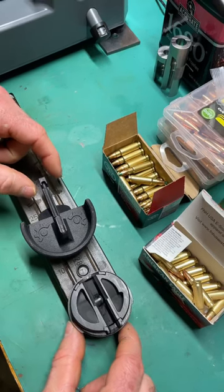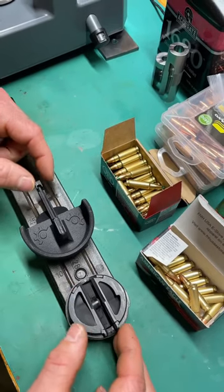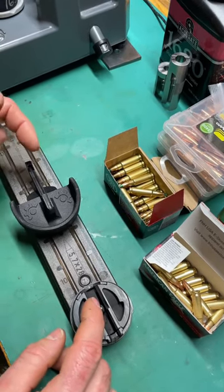Got a neat little mag assist loader from Customsmith Manufacturing for our FN P90 or Caltech P50 magazines. I've always found loading the OE mags pretty easy. Some of the AR57 and Pro mags don't load as easy.